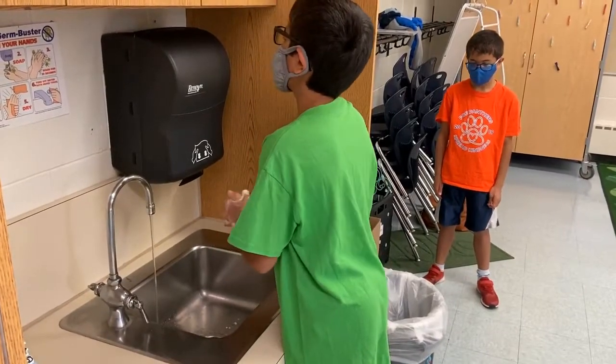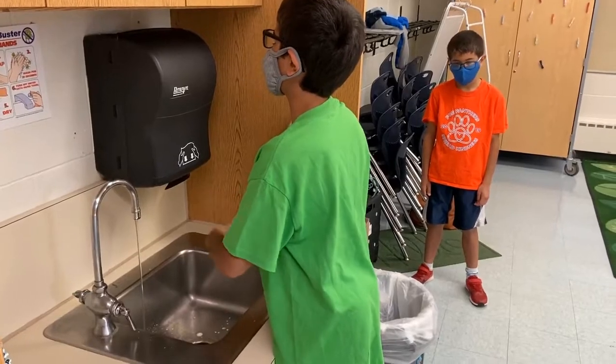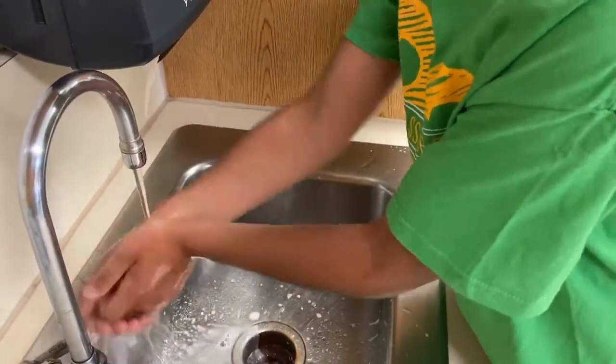At multiple times throughout the day, we will wash our hands and use hand sanitizer. Whether you are using soap and water or sanitizer, remember to scrub well — the top of your hands, your palms, and in between your fingers.